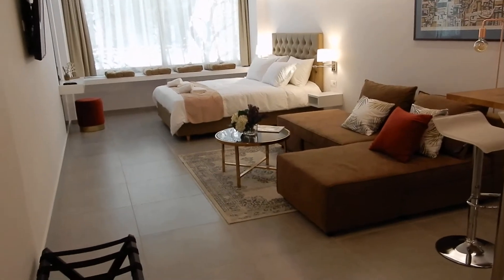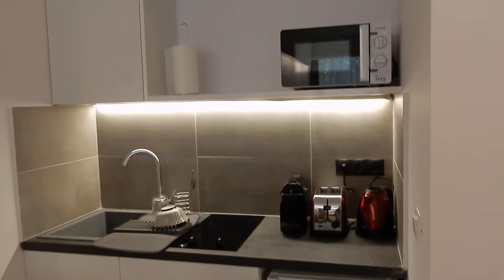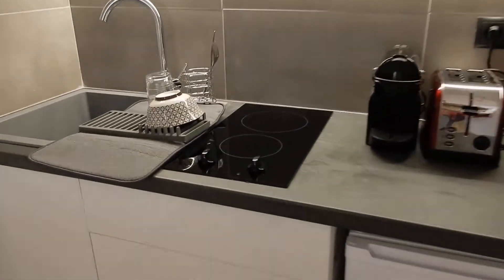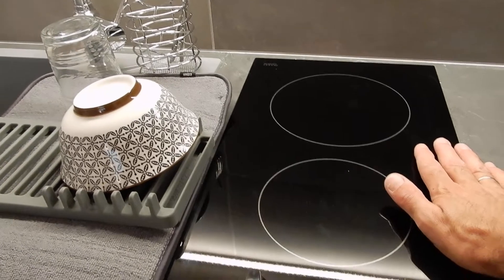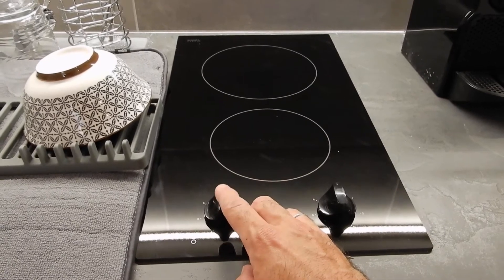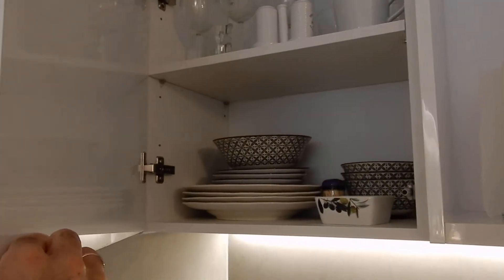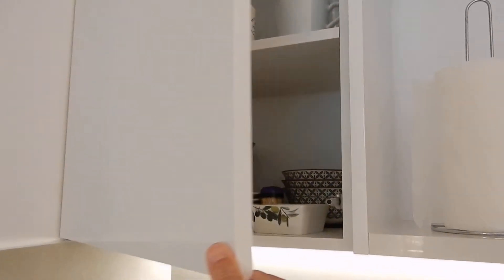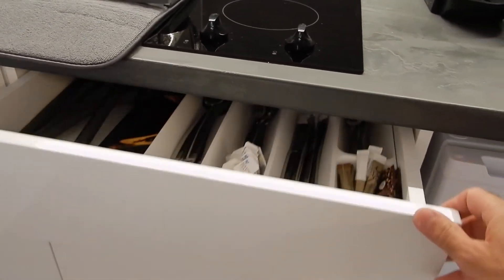Now moving on to the kitchenette. Just behind here you have it stocked up with a coffee maker, boiler, toaster, and a microwave. Further there's this hot plate — make sure that you always have this space free, and place back the child-proof knobs so that children cannot play with it. The water is drinkable, and all the cupboards, like the one up here, you can access by pressing firmly with your fingers in one of the corners. The same applies with this drawer here, where you have all the cutlery.